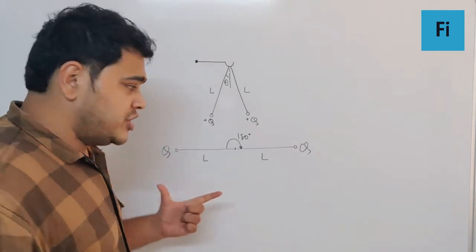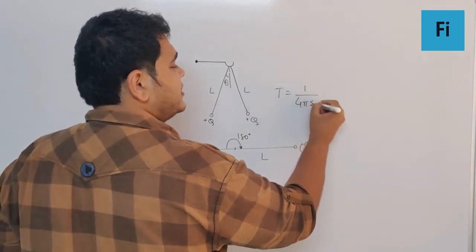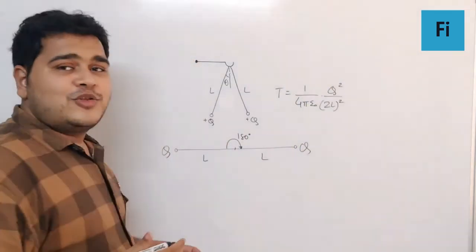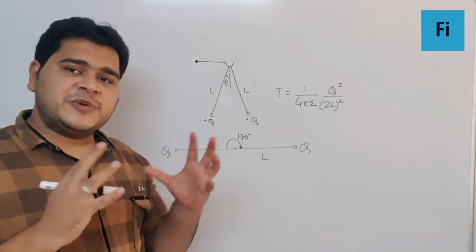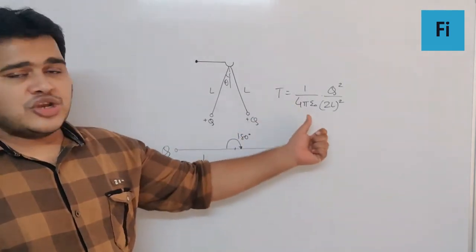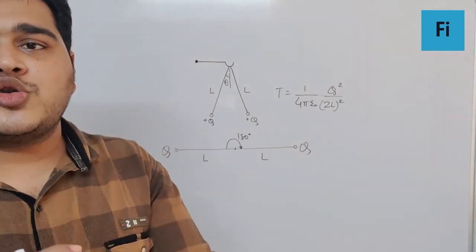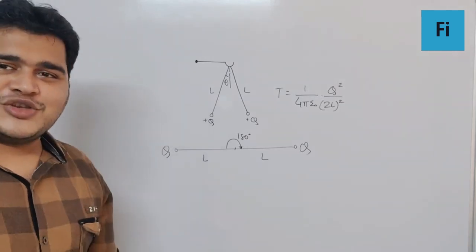The tension in the string will be equal to (1/4πε₀) × Q²/(2l)². I hope this is clear to you. Thank you.